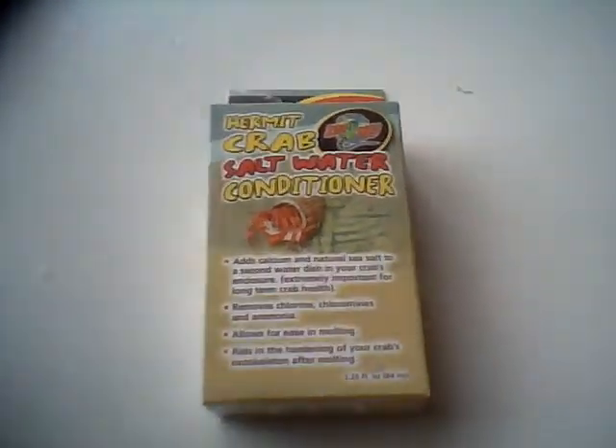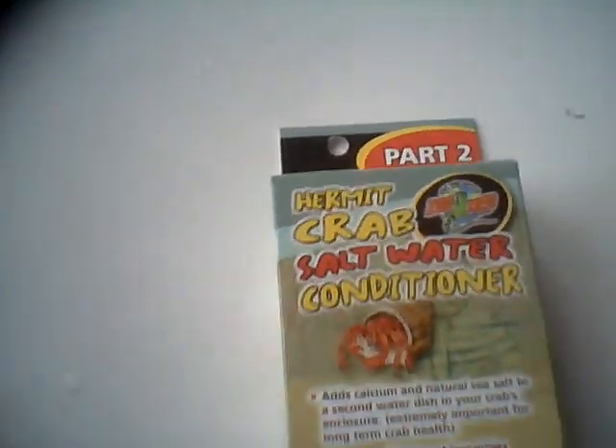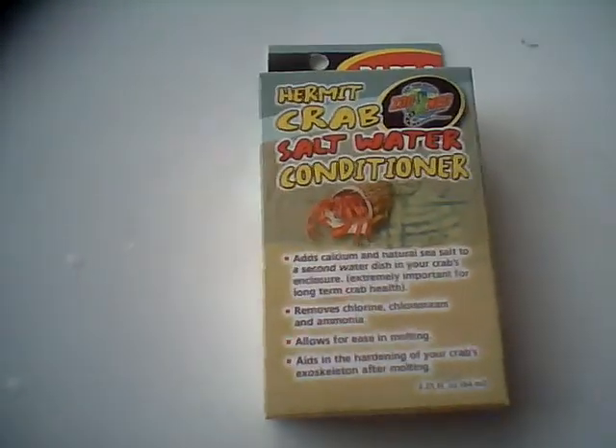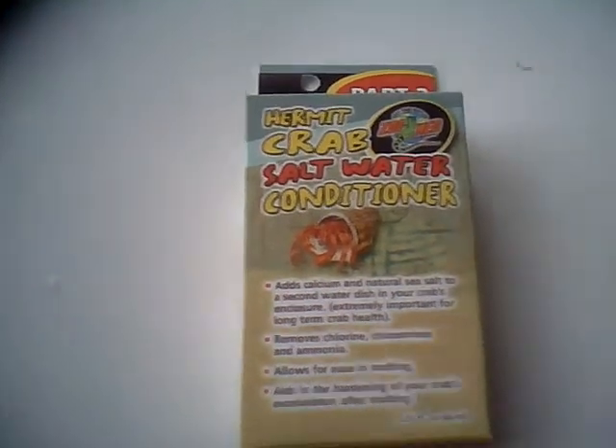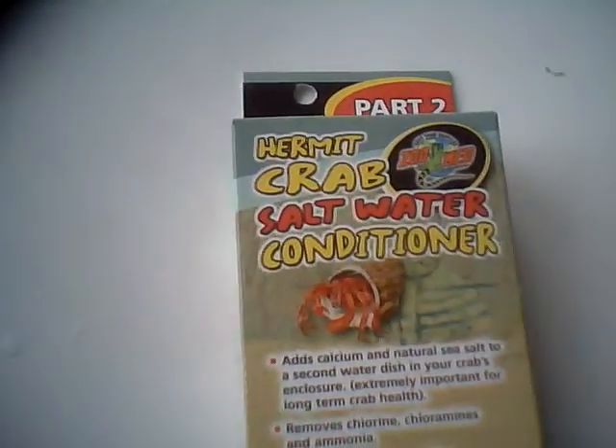Hi Youtubers, this is MrTrade2014 and today I'm going to talk to you about HermitCraft water. In my past videos about HermitCrafts, I talked about pure water. I never talked about salt water though.